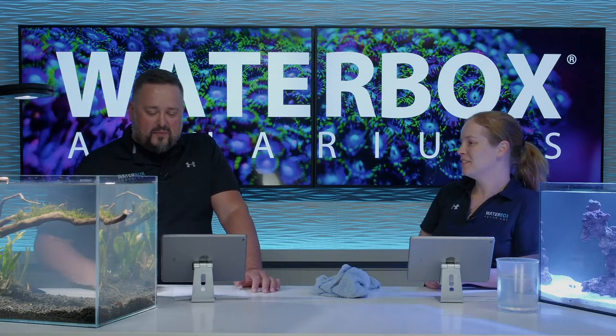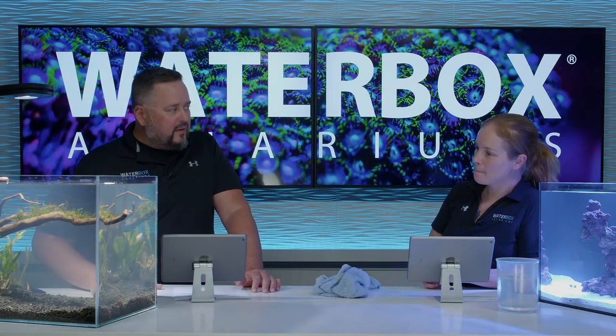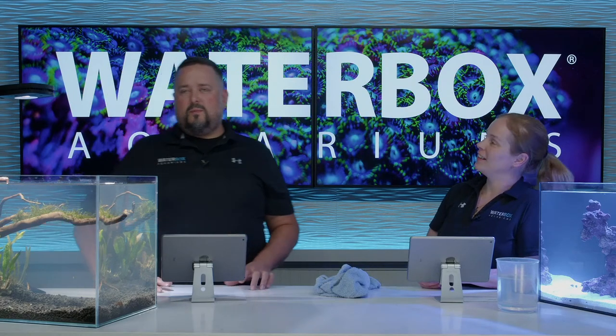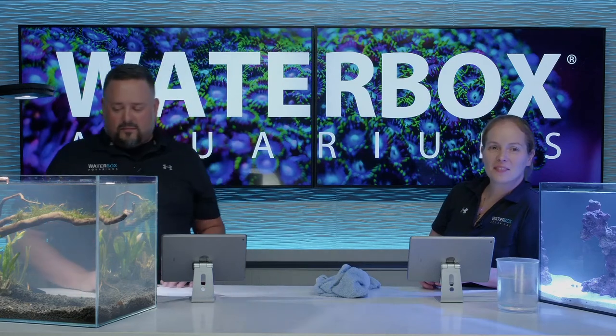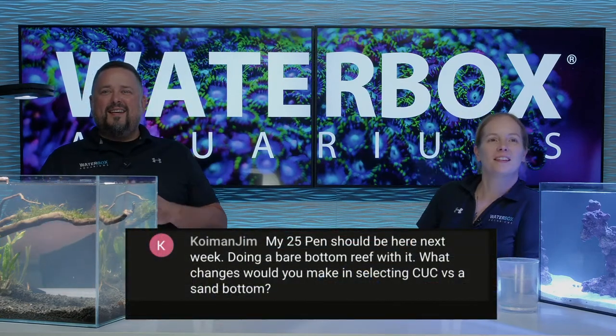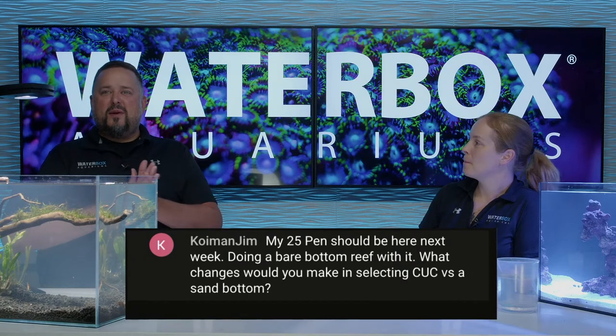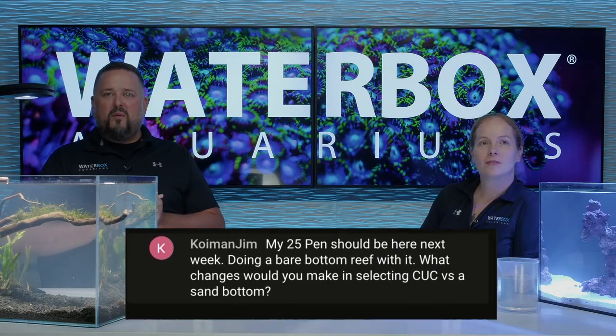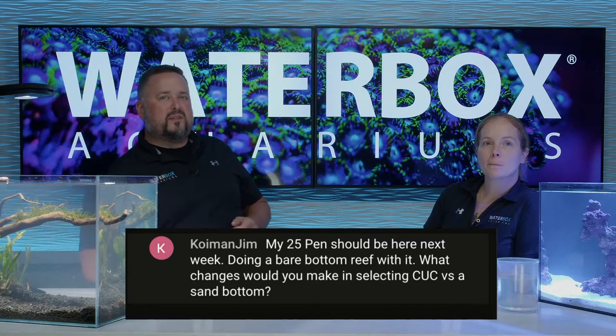If you guys have questions, put them below. We're going to do a Q&A now. Jim says his 25 Peninsula should be here next week and he's doing a bare-bottom reef with it - what changes would you make when selecting a cleanup crew versus sand bottom?